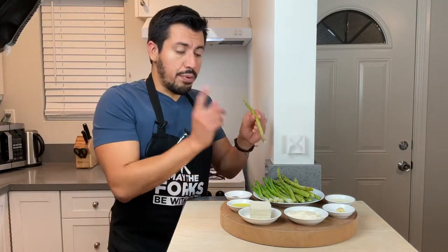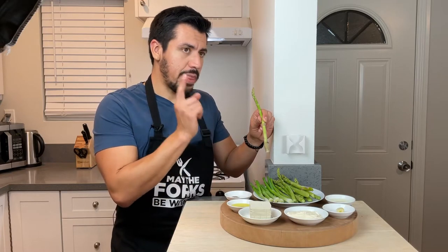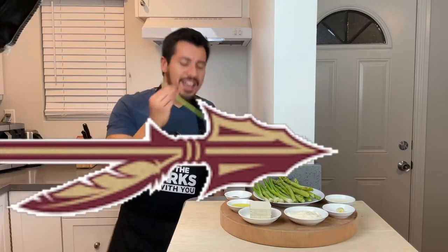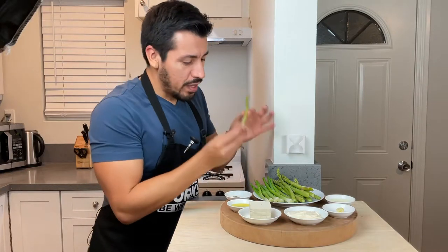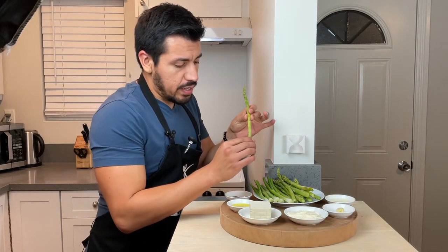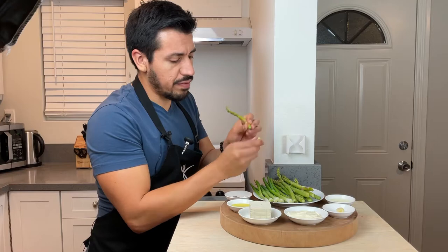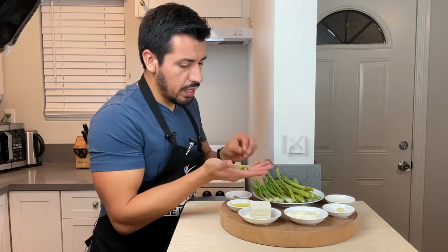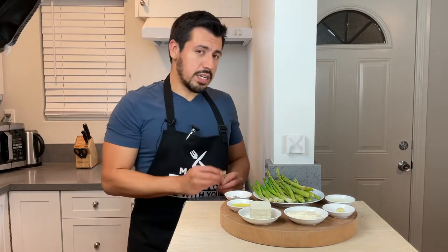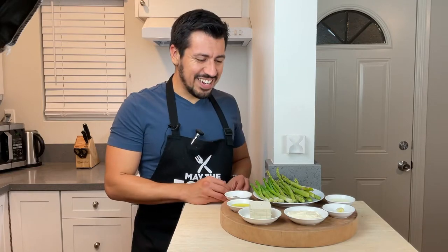An important thing about the asparagus spears for this recipe: just cut off the bottom part because it is very, very fibrous. If you cut it off or snap it off it comes right off pretty easily. You don't want the bottom part because it will make the dip very fibrous and it won't be appetizing. Take out the bottom part for each spear.